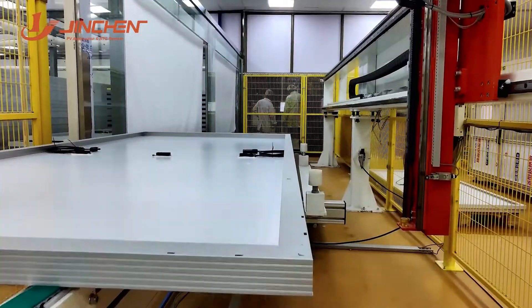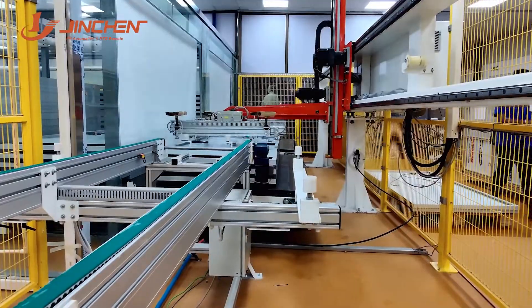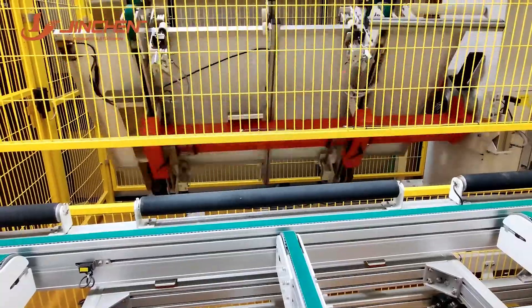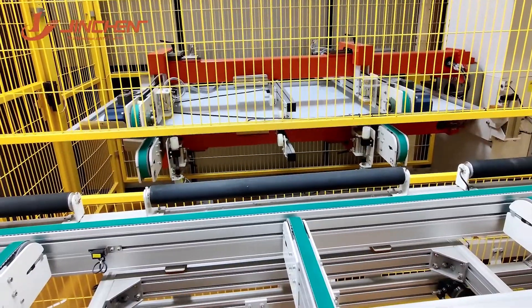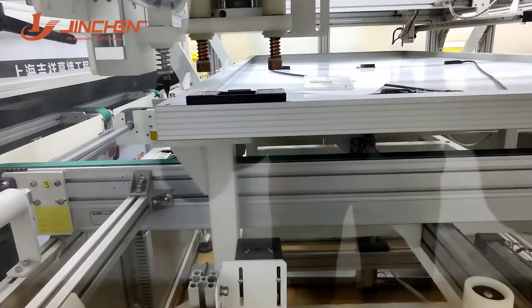The conveyor belt, made of high-temperature resistant adhesive-type fabric, lasts longer, and its unique installation design scheme allows for easier assembly and disassembly, decreasing the time it takes to replace them and ensuring increased productivity.